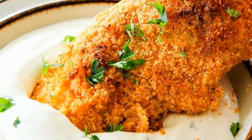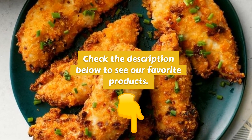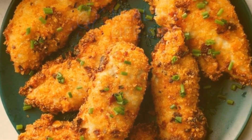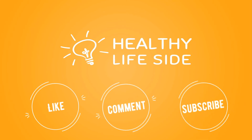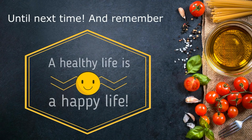If you like our channel, share with your friends, press the like button, and let us know if you like this recipe. Check the description below to see our favorite products. Until next time, and remember: a healthy life is a happy life.